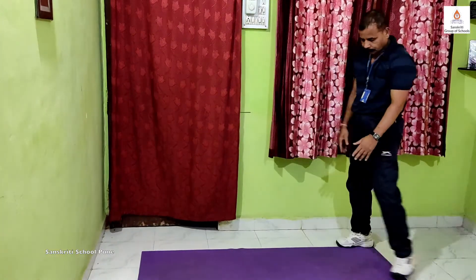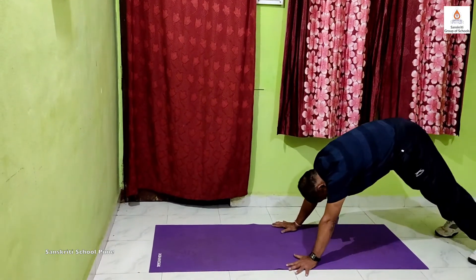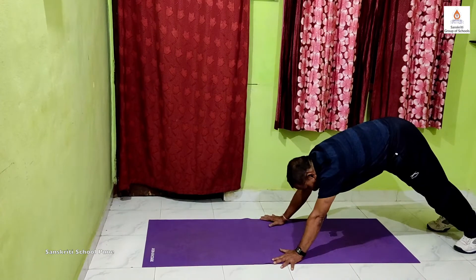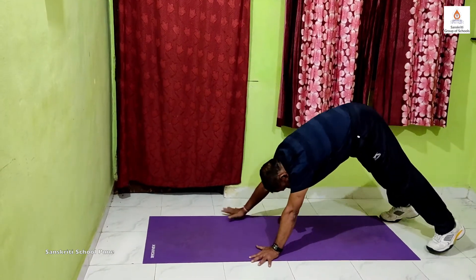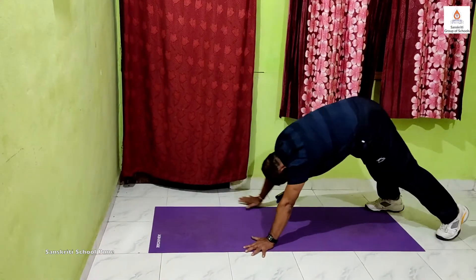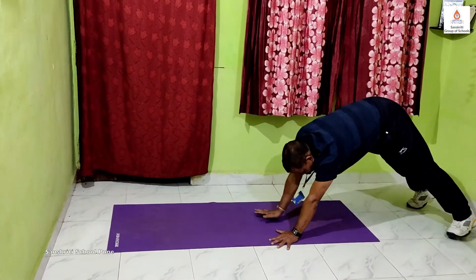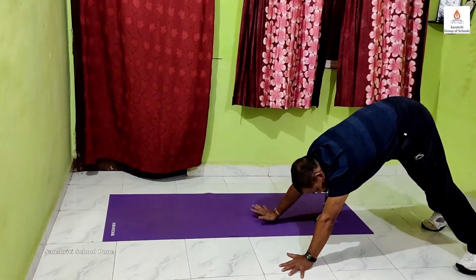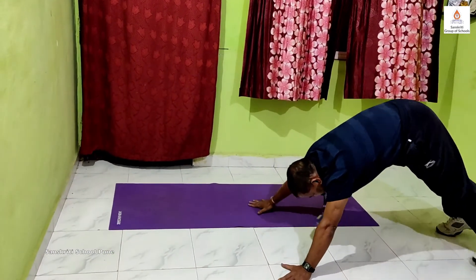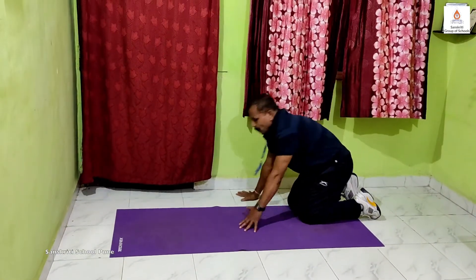Now we will be doing Move on Hands and Feet, but changing direction on command. We will start with forwards, then backwards, then we will go left, then right. We will do this exercise for 20 seconds into 2 sets.